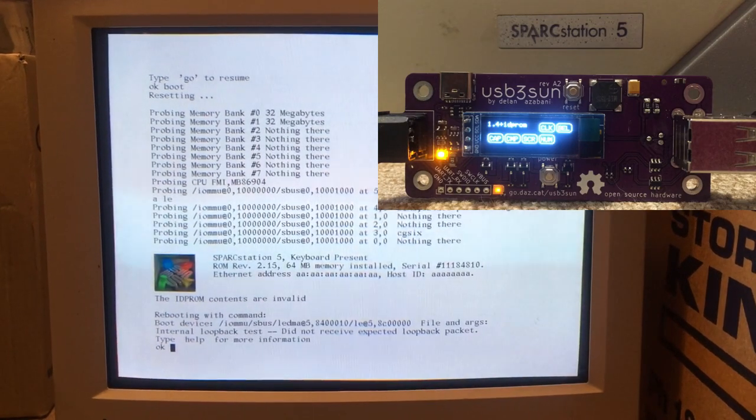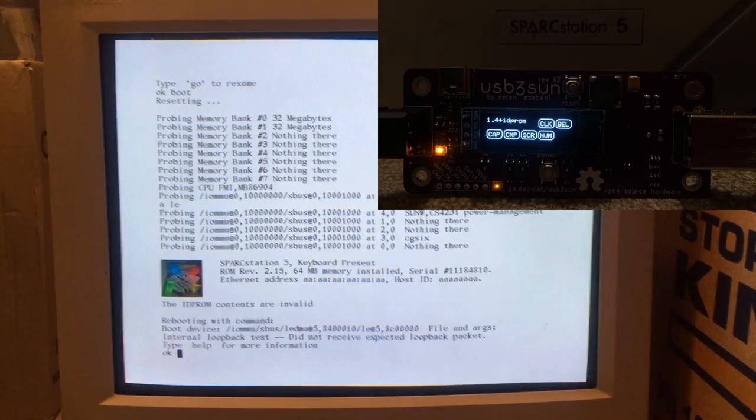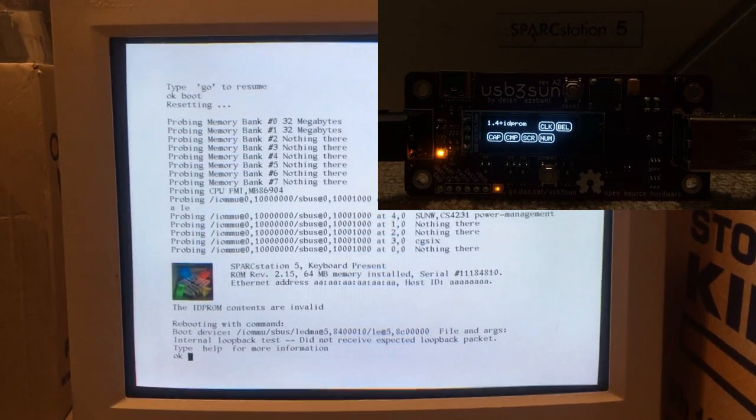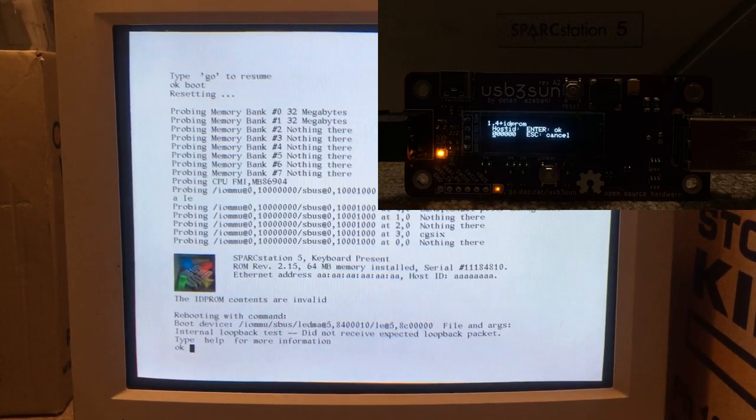I've got my USB 3.0 Sun plugged into my Spark Station 5 here. As you can see, the IDP ROM contents are invalid. If we open the menu and scroll down to the host ID setting, we can enter 76FBC1.